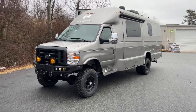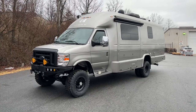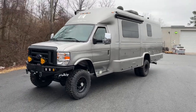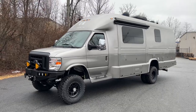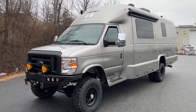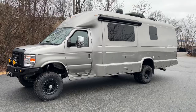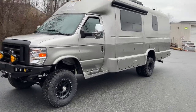Hey everybody, Chris here at U-Joint. Been looking forward to this video for some time. This is a Coach House Platinum XL and I think it's beautiful. It's a 2021 E450 chassis. Coach House is down in Florida and they do a one-piece fiberglass body, which is a bit unique to this industry. It looks like it has an aluminum subframe or substructure. Built really well — out of the ordinary and I think it's really nice.